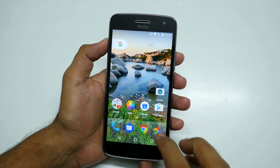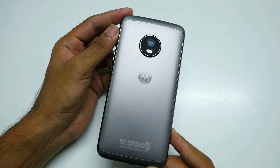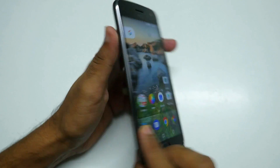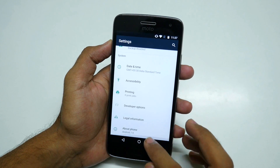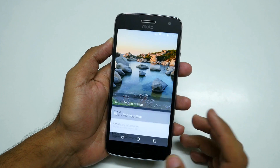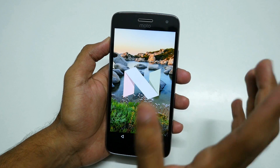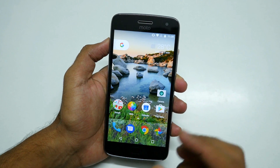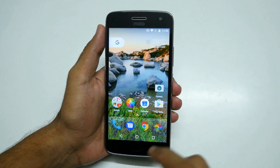Hello guys, Dhanjay here and welcome back to a new video in which I am going to show you how to flash a ROM on the Moto G5 Plus. There are multiple ROMs available based on Android 7.1.1, whereas the stock ROM is still based on 7.0 for some very odd reason. In this video I'll show you how to install a ROM and I'll show you two of them.